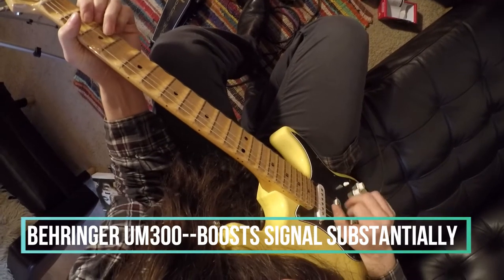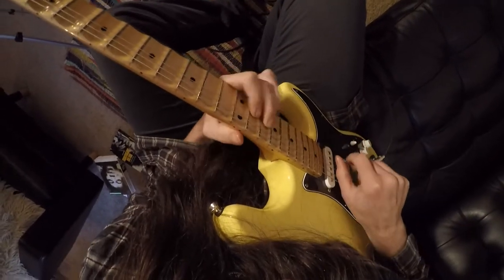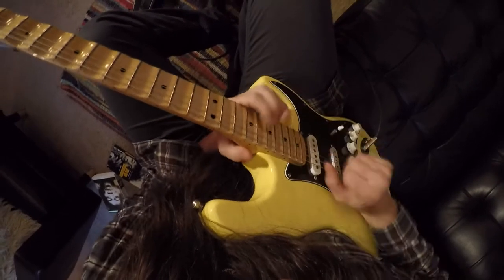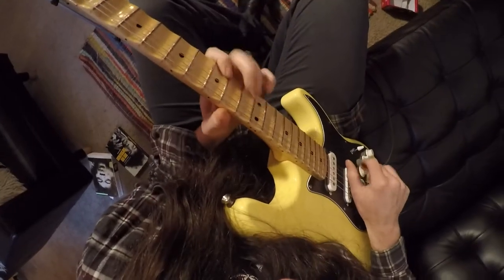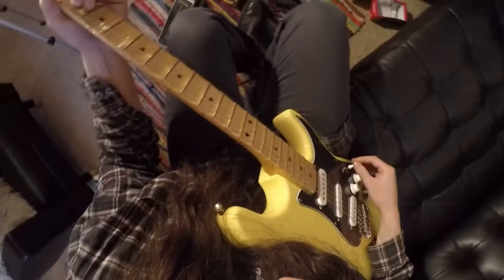The pedal makes it substantially louder — a lot louder. I just turned the delay off, so now we're going to go through basic sounds with it. That was what I would play with it set up for lead, going through single coils.